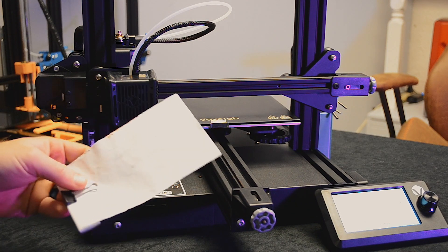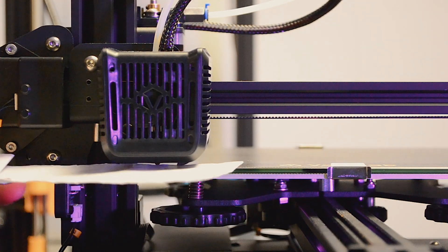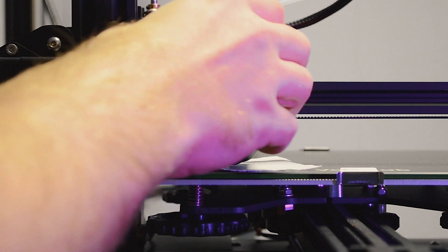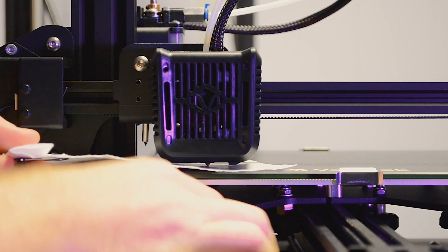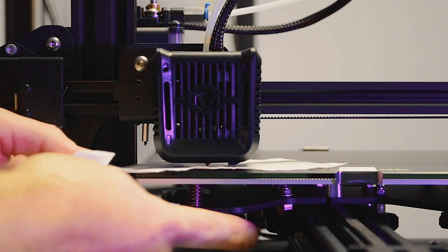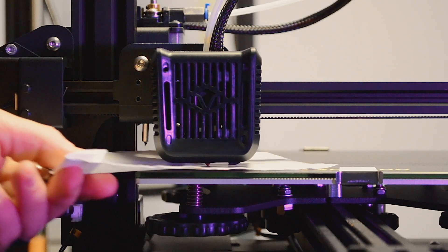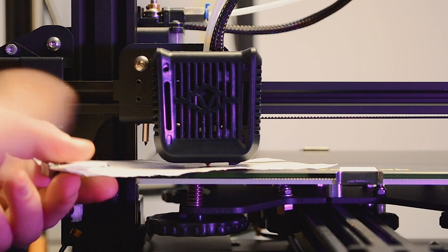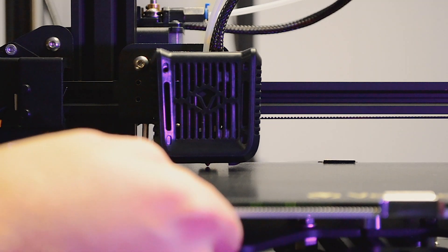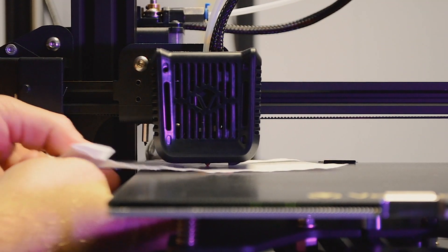Now grab your piece of paper and slide it right underneath the nozzle. Move the head back and bring the bed up to the first corner — right over the wheel. Turn the knob clockwise until you start to feel the paper dragging on the tip. You don't want too much drag, but you want some tension — just like that. Once that corner is set, move to the back corner and do the same thing: turn it clockwise until it starts to drag.